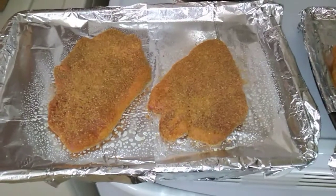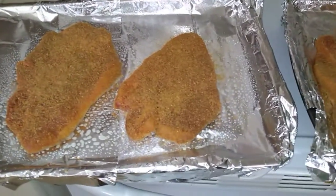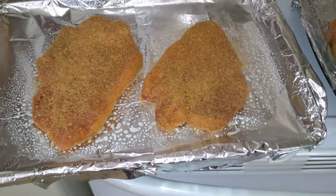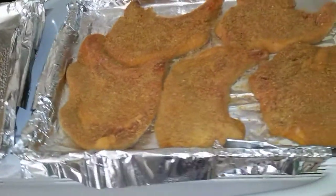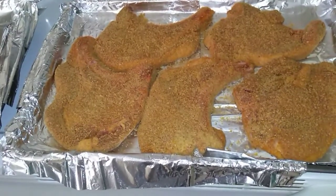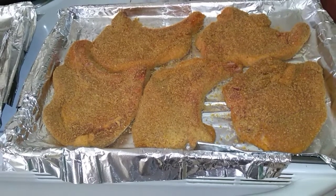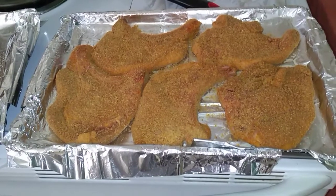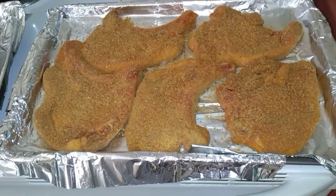I'm getting ready to put my pork chops in the oven now. This was a mixed pack — these two right here are pork steaks, and then there's the pork chops. I did some big pork chops. I used a shake and bake — I hadn't used shake and bake in a long time, so I thought I'd make shake and bake pork chops today. I'm getting ready to put these in the oven.